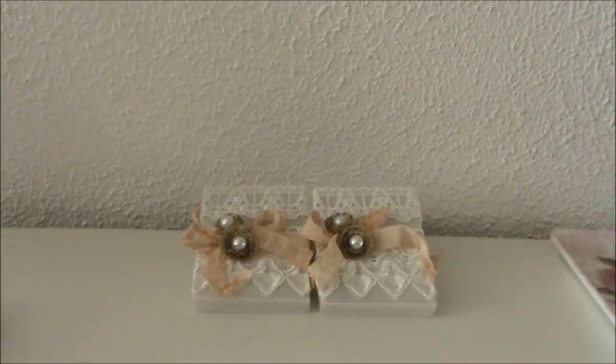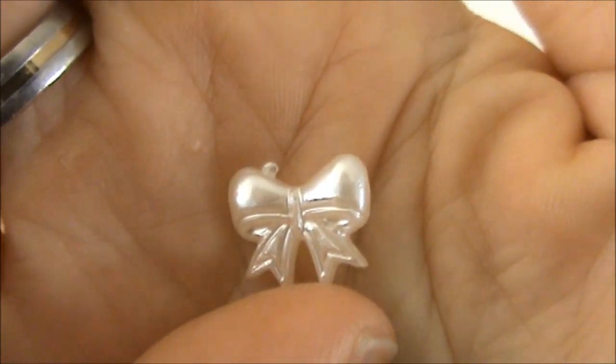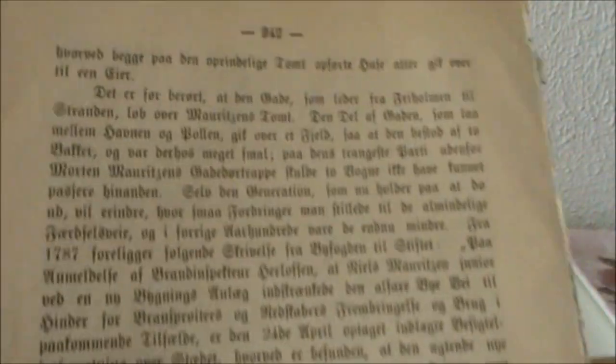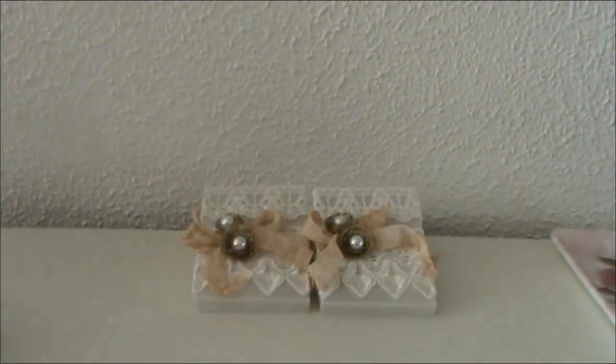I also used the hand-dyed seam binding — this is the only piece I have left, but I absolutely loved working with it. Love the color as well. I also used some of these doodad bows and I took one out of the package to show you — really cute. Loved working with them as well. And I also used the Gothic Norwegian book paper and I used quite a lot on my project this time.